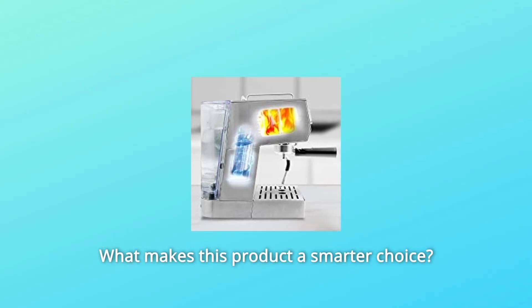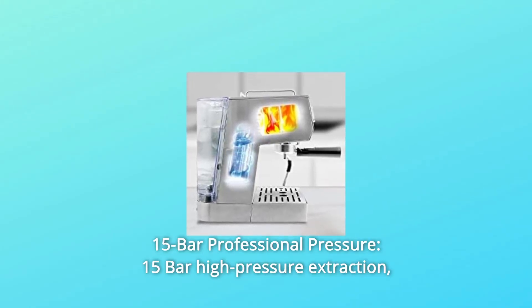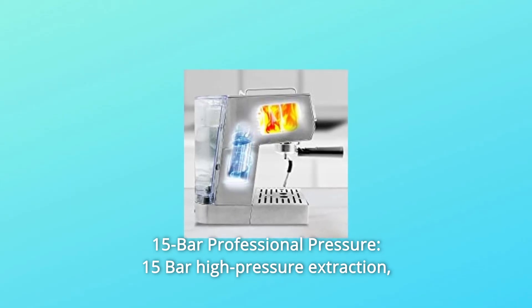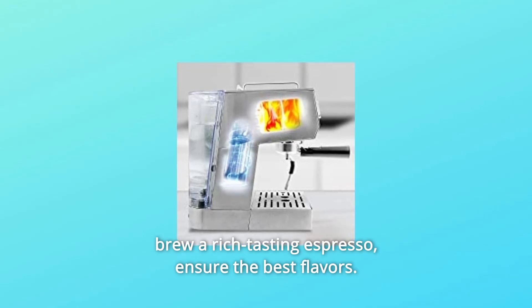What makes this product a smarter choice? Number 1: 15-Bar Professional Pressure. The 15-Bar high-pressure extraction brews a rich-tasting espresso, ensuring the best flavors.